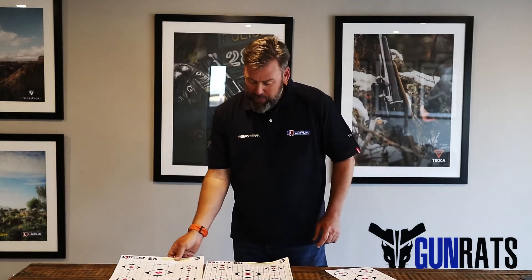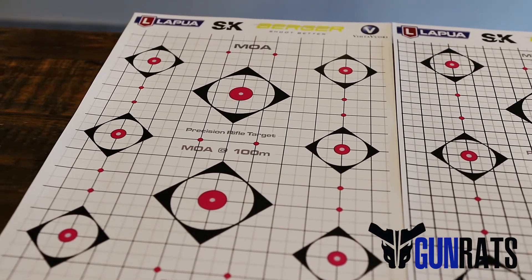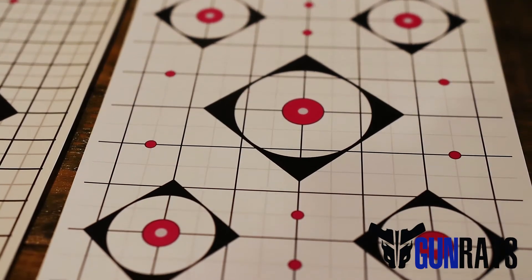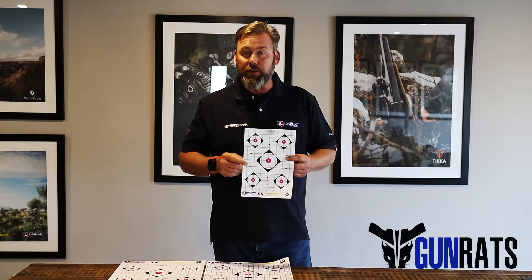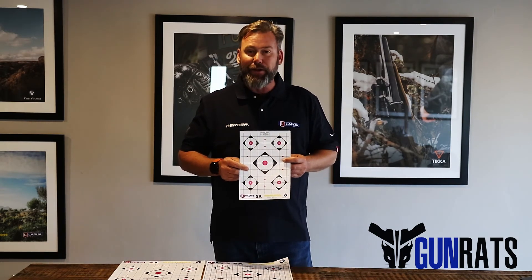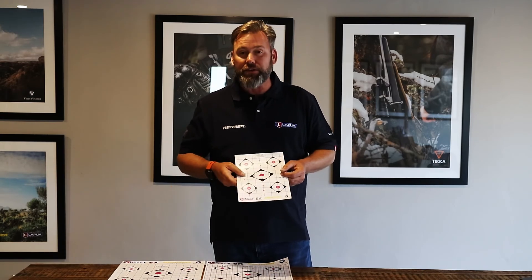We've got them in MOA and mil in A3 pages, and also in MOA and mil in A4 — nice and easy for you to transport around. Keep them in your shooting bag and it's a great target to make sure your gun is still exactly where you left it. Go enjoy, and we look forward to seeing some of your groupings on these targets.